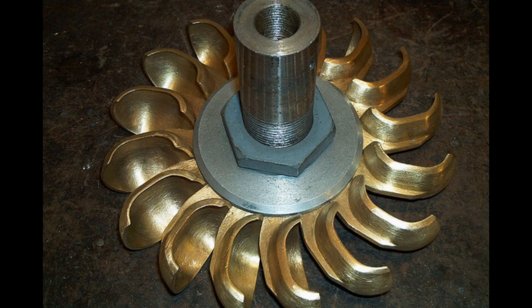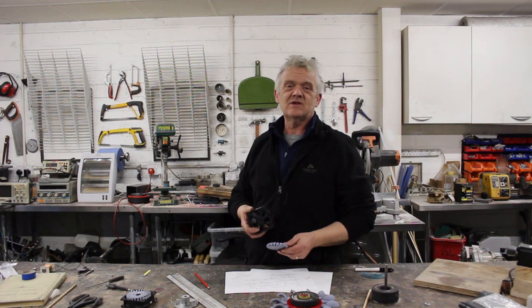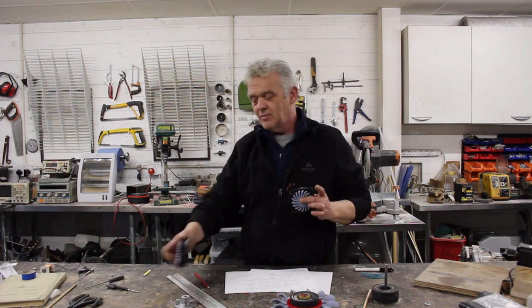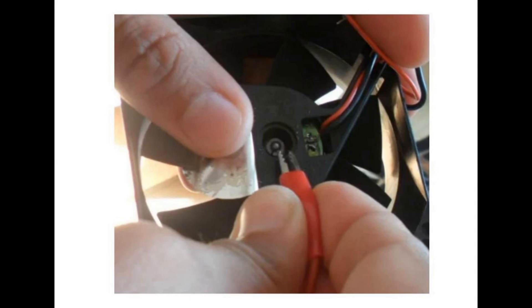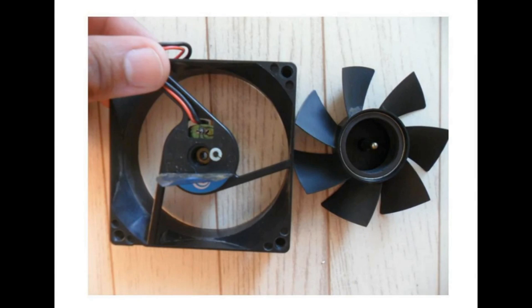Pelton turbines are okay but they're not the real be-all and end-all — there is an alternative called the Turgo turbine. So I went straight back to Thingiverse and found a Turgo turbine to see what you can find there, and of course 3D printed it. We're going to do exactly the same thing and compare the two: we have a Turgo turbine blade and a Pelton wheel turbine blade, each glued onto a PC fan. It's dead easy — you just pick off the back, remove the little washer, the whole thing comes out, snap off the blades, give it a sand, glue the turbine bit on top, and hey presto you're done.